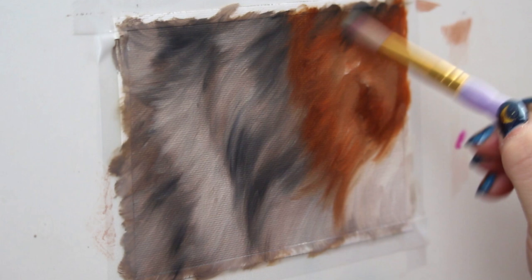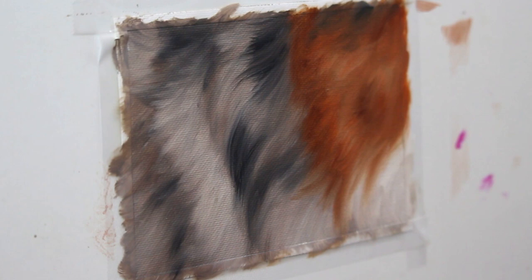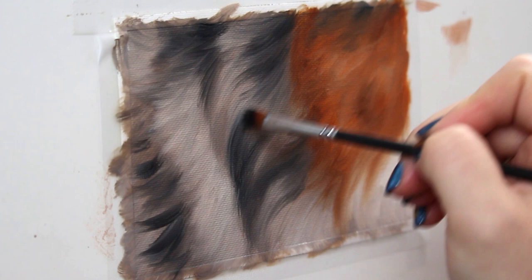Now I'm going in with a smaller filbert brush and I'm going to start to again define some of those black markings that I want in that fur. Pay attention to how my hand sort of flows in the same direction as that fur — it's going to help give it a lot more shape and make it look more realistic.